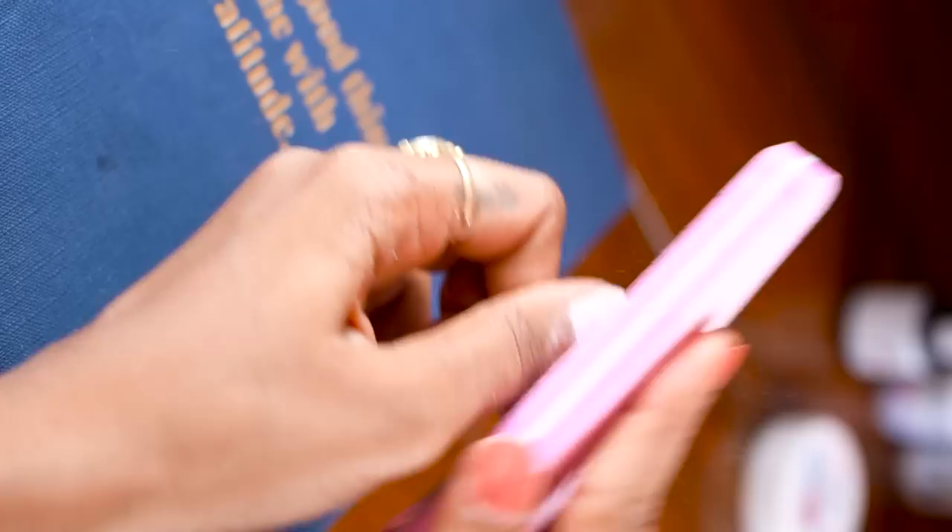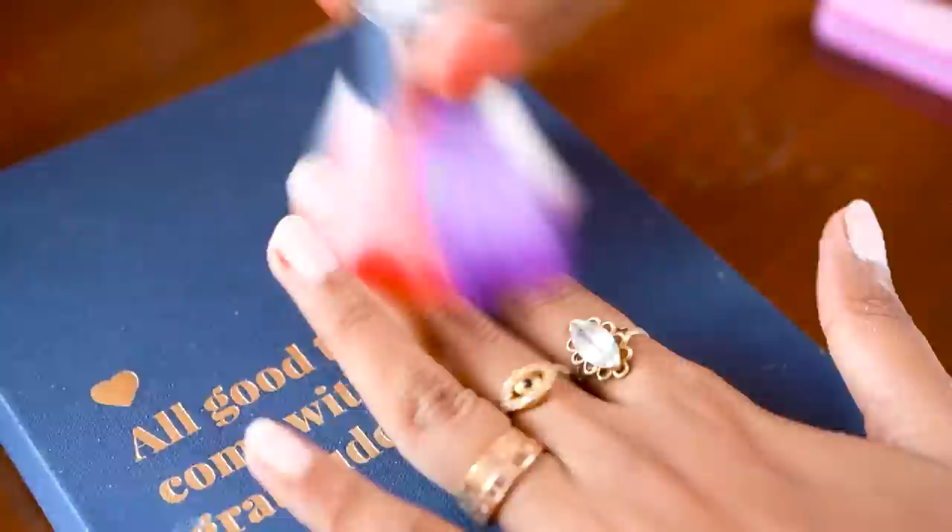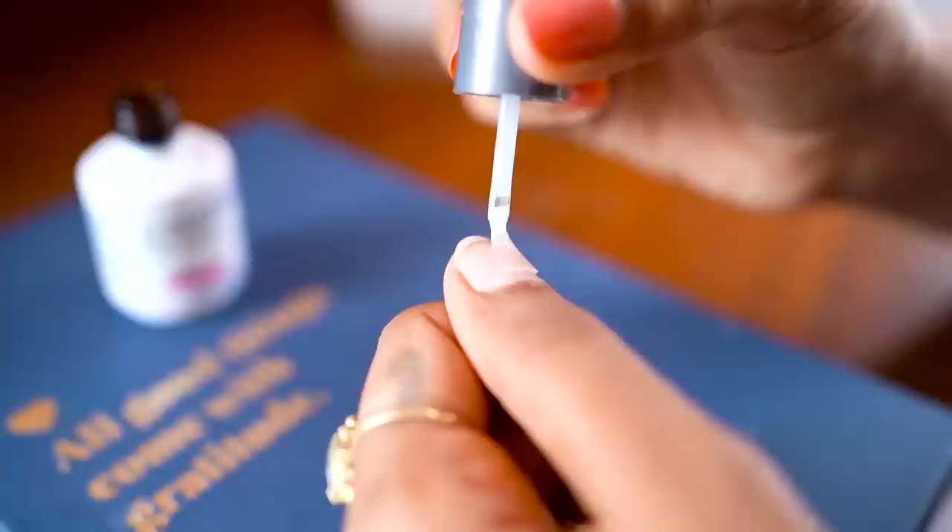You start off by buffing your nails — not too much, not too little, just the right amount so your nail is rough enough to hold the base coat. Brush off the dust, then apply the dehydrator to get rid of any moisture your nails are holding.